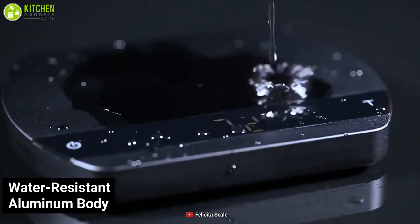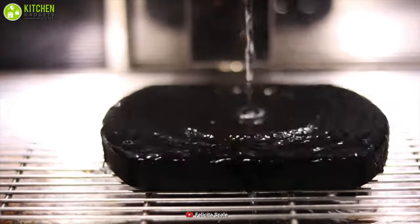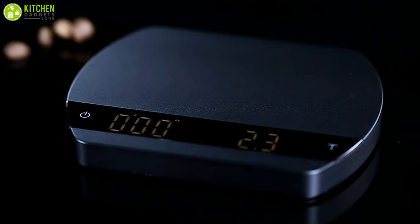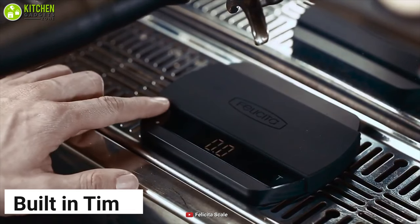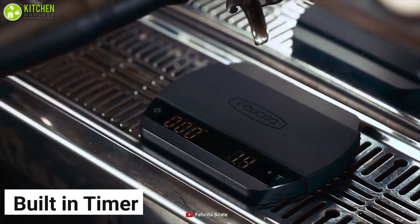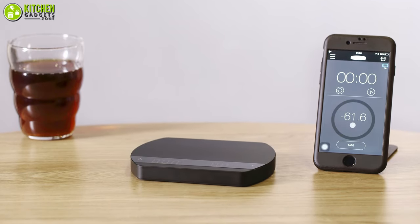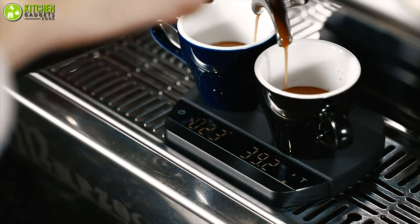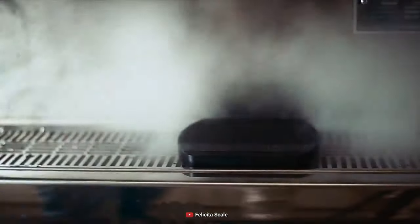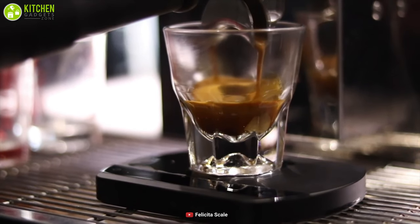Besides, it features a water-resistant aluminum body that will hold up to several spills. Meanwhile, its minimalist design fits perfectly in your modern kitchen. As a bonus, it has a built-in timer for automatic operation. Also, its Felicita app offers a number of features for you to customize when you measure your coffee.